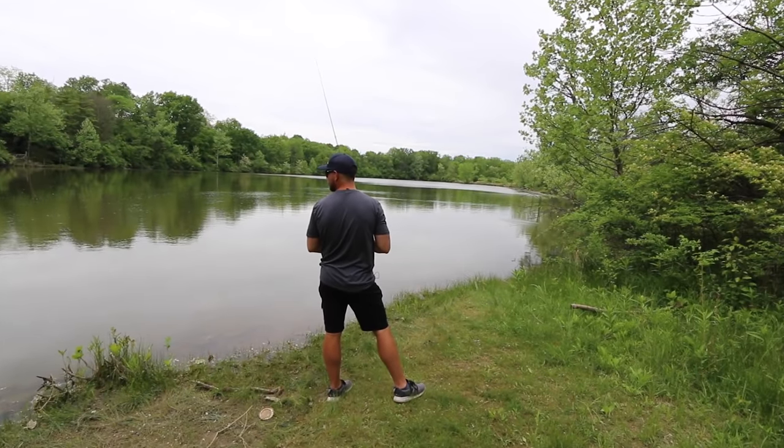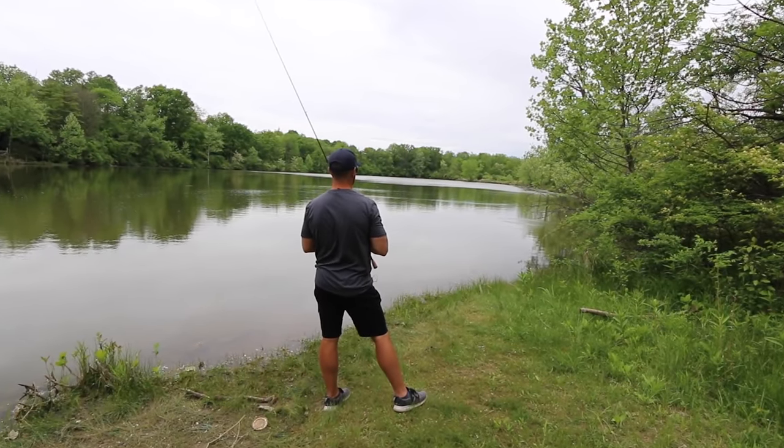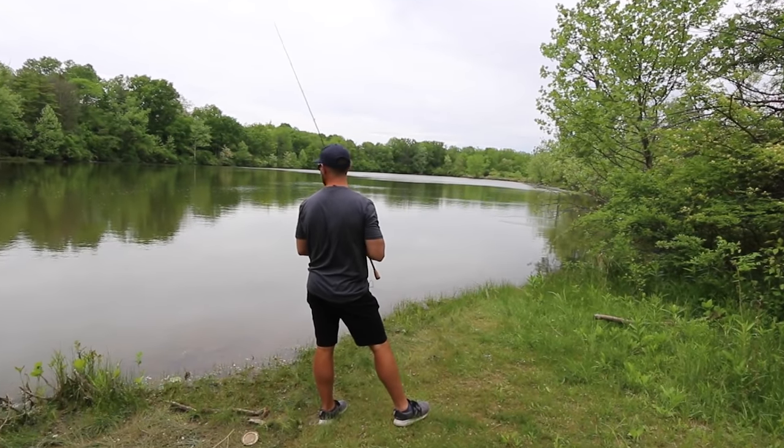The second time that I almost always go with a shorter leader is when I am fishing around the bass spawn. Today I'm actually doing a little bit of pond fishing and I know that there are some fish that are actually on beds — I can't really visibly see them, but I know that they are on beds.